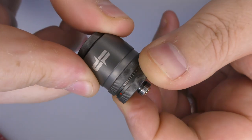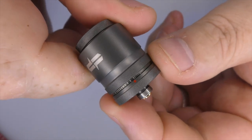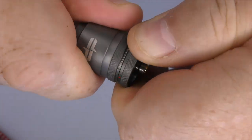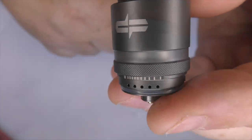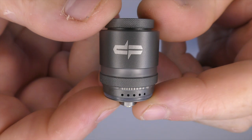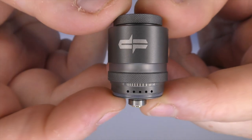Down below we have the airflow ring which just turns like that - fully closed one way, fully open the other. It is easy enough to take off to show you the air holes underneath. Trying to get a caliper on them, they can only be about 0.6 to 0.7 millimeters - nothing is stated anywhere - that's how small these air holes are, and you can close it right down to as tight as you want.